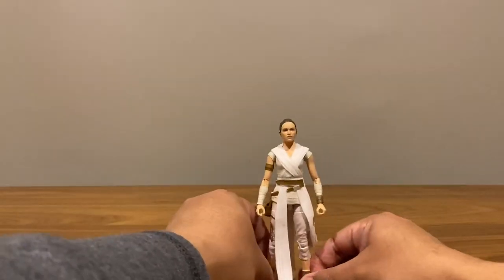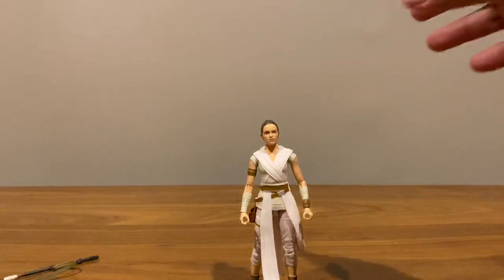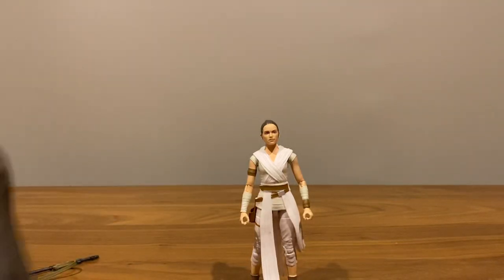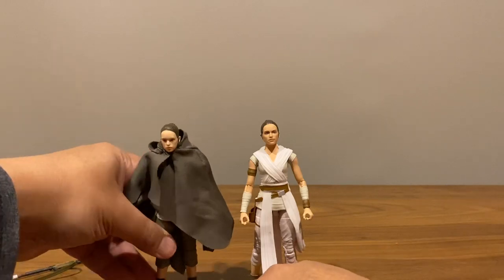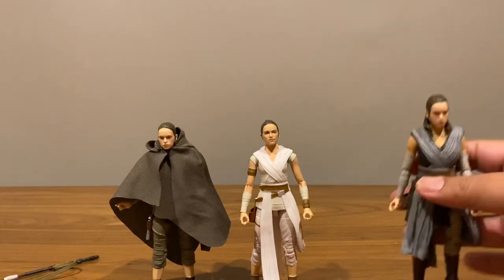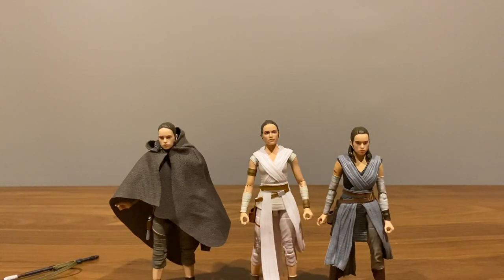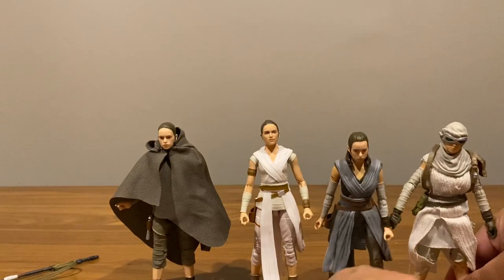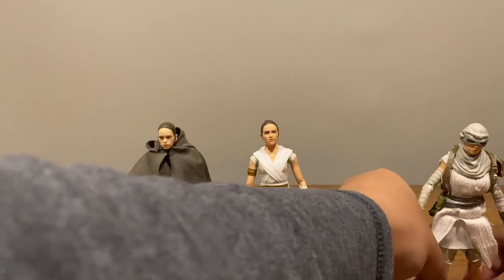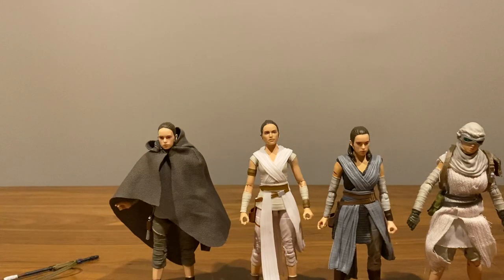Just to quickly compare the new Rey with all the other Rays: this is the Island Journey Rey, this is the Last Jedi Rey, this is the Speeder Rey — don't sleep on that one — and these are the first three we've gotten, including the pale-faced ghost Rey.